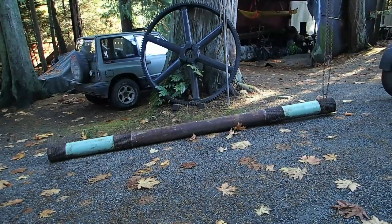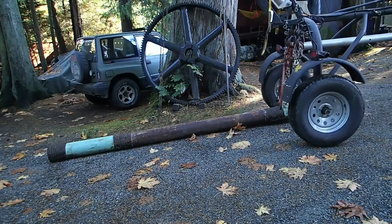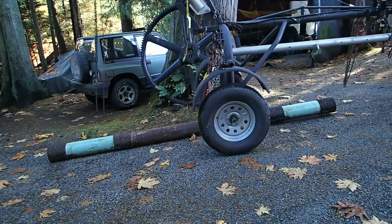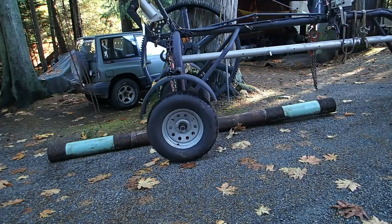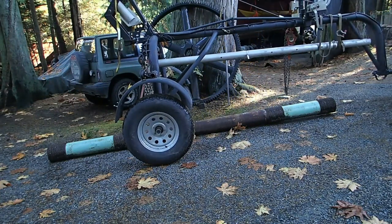Although it was originally designed for picking up logs, anything long and heavy fits right underneath the arch and can be picked up. Here we've got 1,500 pounds of 4340 steel, and the arch will make short work of that.